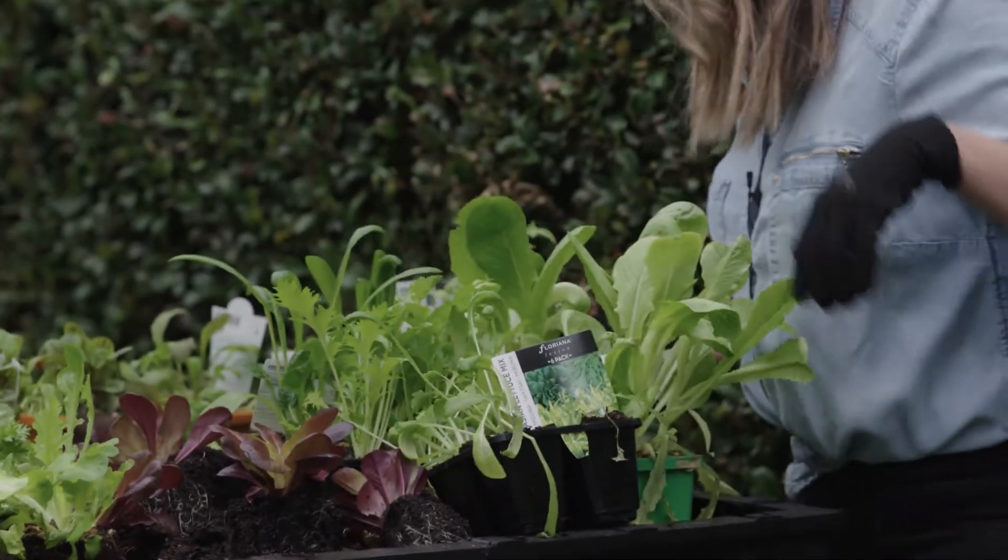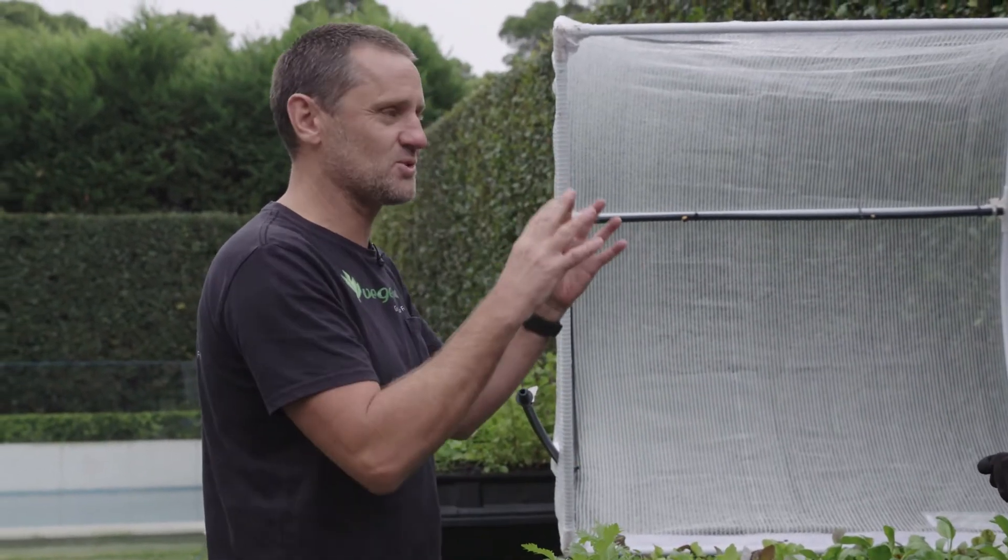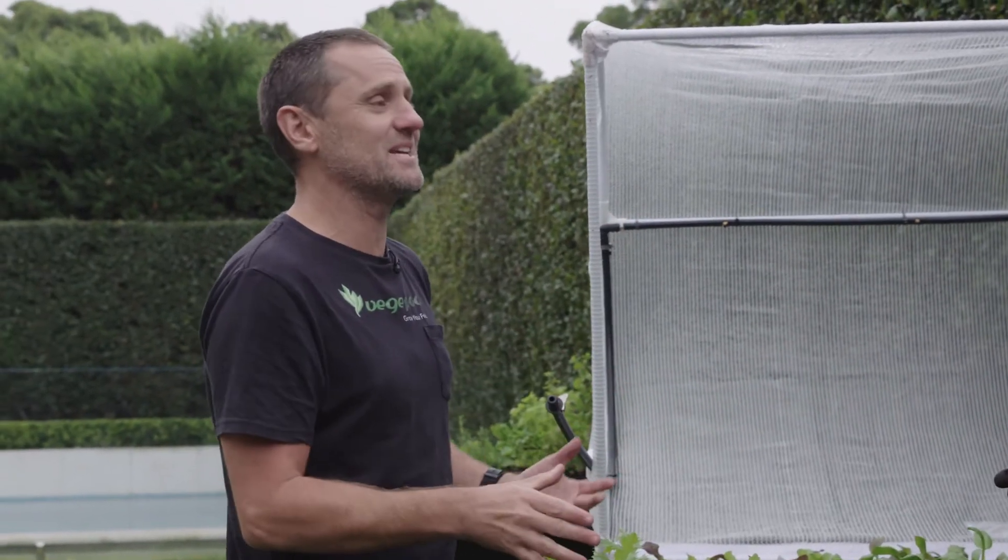Something like a lettuce or baby spinach — you're going to be eating it within a couple of weeks. And then do something for fun, like a big fennel or Brussels sprouts, something that you may not eat that well but it's going to be fun to grow.